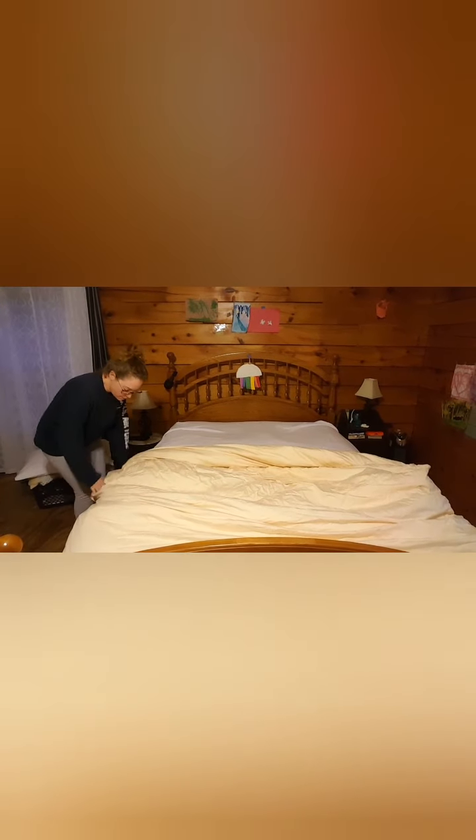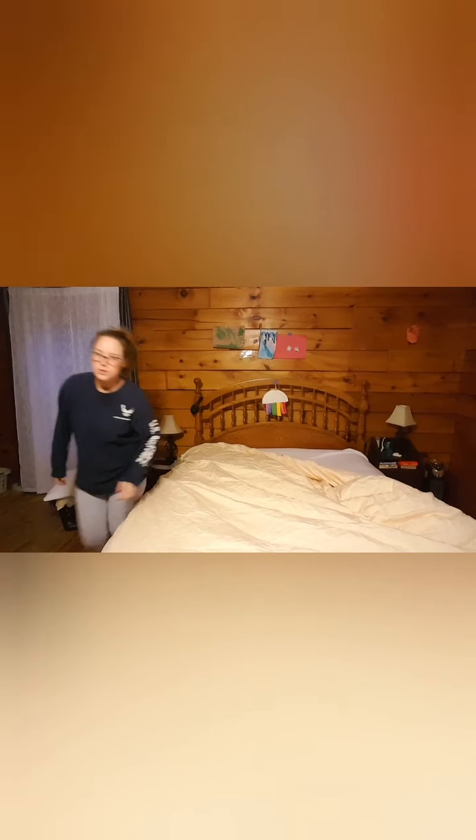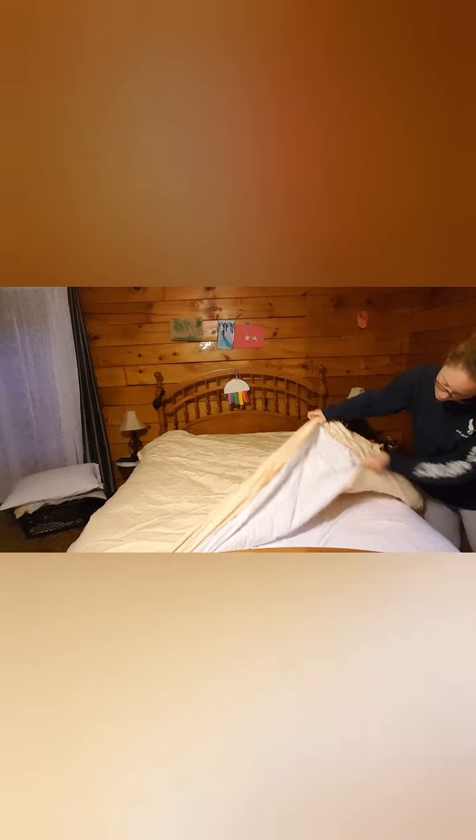Start unrolling the blanket, and you're going to roll it all the way back out. Feel for the corner of the blanket inside the duvet corner — make sure you don't lose it. To the other side. Give it a shake, and then you can button your duvet.